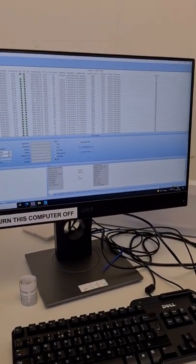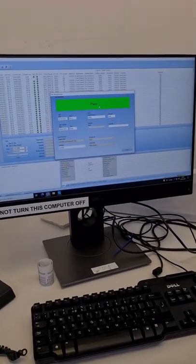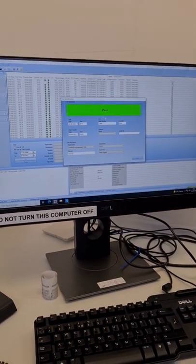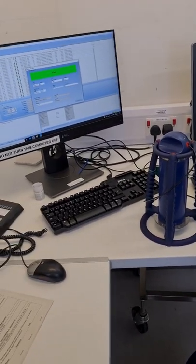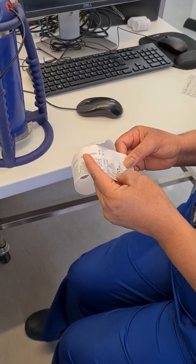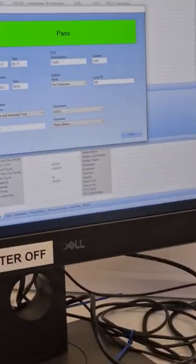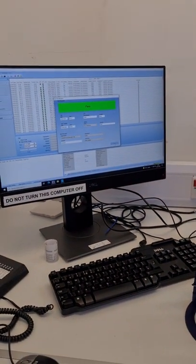The ETS is now downloading into the system. You can see the green light showing that it's downloading successfully. This green light also shows that the ETS test has passed, which means our autoclave is ready for use. I'm downloading autoclave 3, and the cycle number is 20061. I'll proceed to save it.